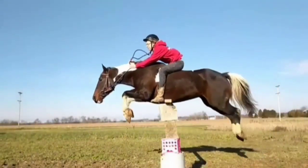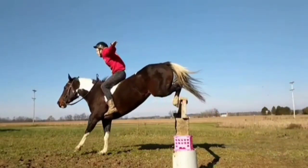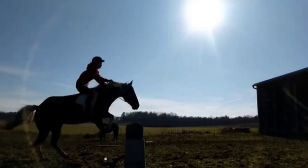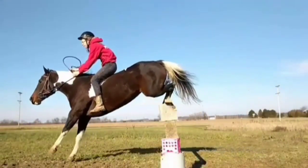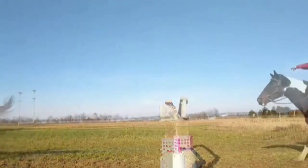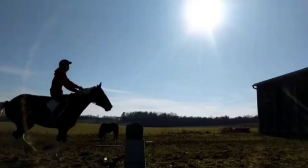She looks pretty good in these videos. The only thing I would critique is my two-point — it looks really good when I do it with no hands, but bareback for some reason I put my hands so far forward and I scoot my butt back, and I feel like that's the only thing I should work on.